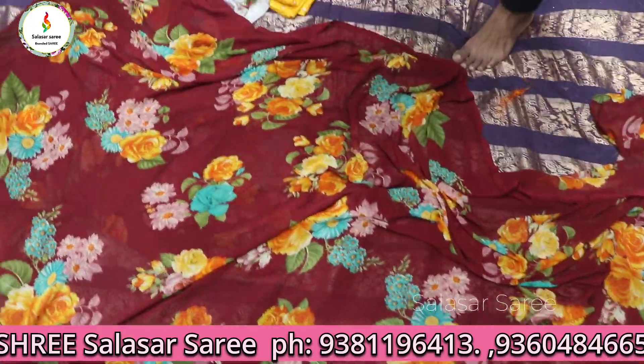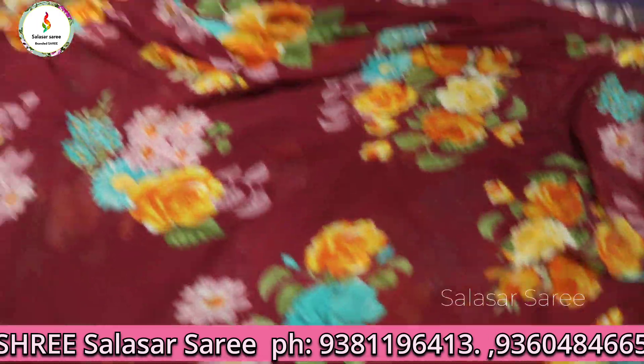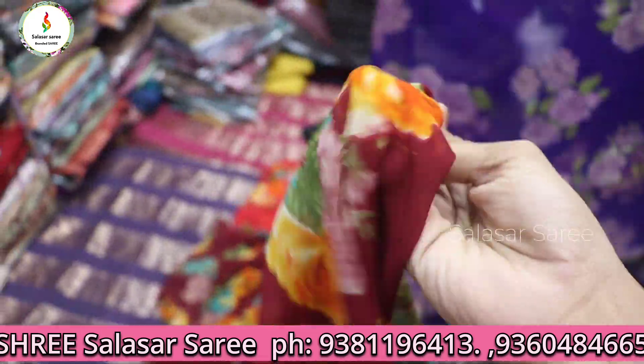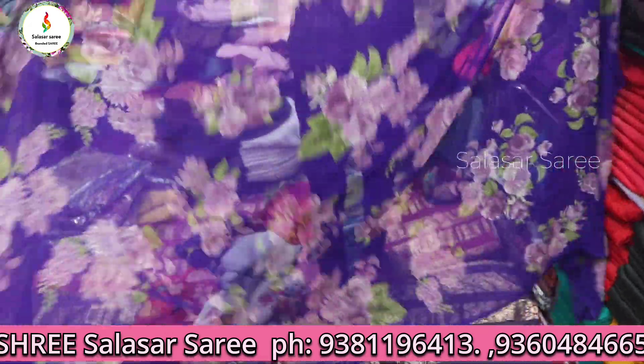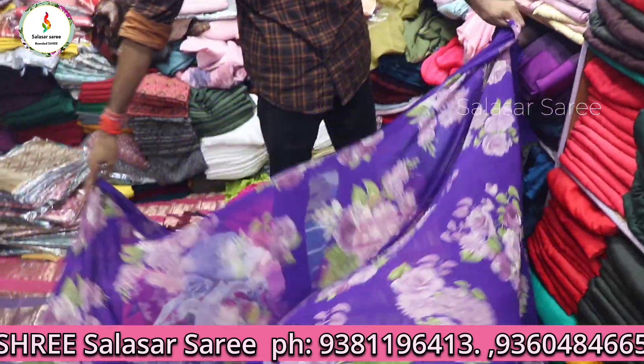You can get a red, maroon color flower print — full beautiful sarees with a beautiful print. The material is a soft georgia material with beautiful, rich look colors and design. The price is only ₹250, only ₹250.